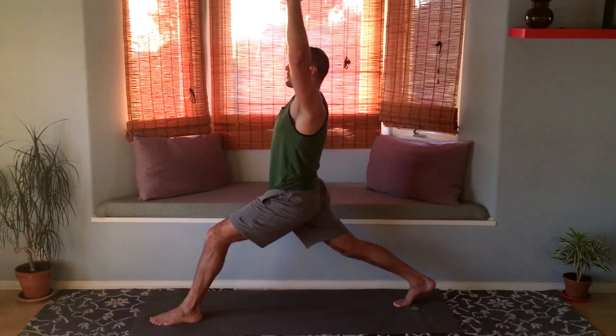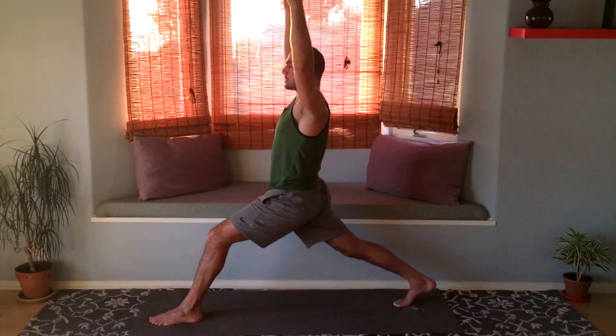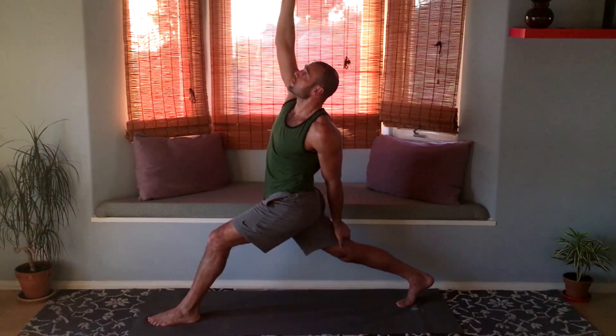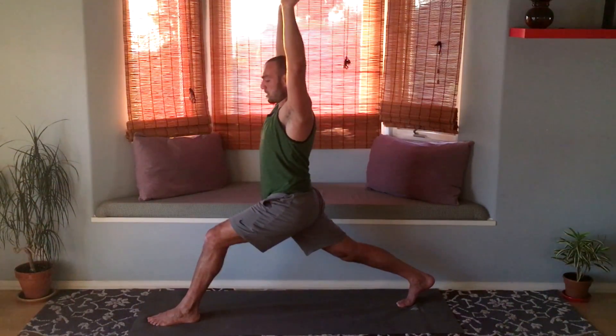Now in this position, bring the left arm back and the right arm forward. Bring the left hand on the back of your right thigh as you raise the right arm up. Maybe the right arm goes backwards — you need to find your edge. What allows you to maintain integrity yet surpass your comfort zone — find that. Then let's bring both arms up and hands down to the mat.